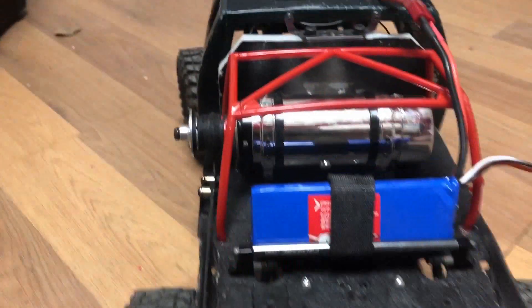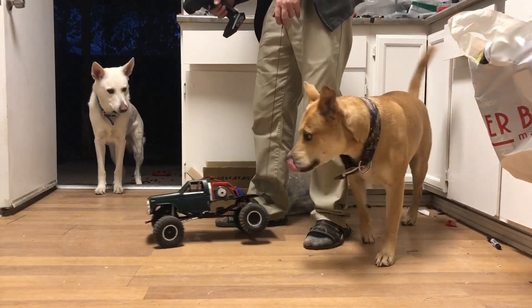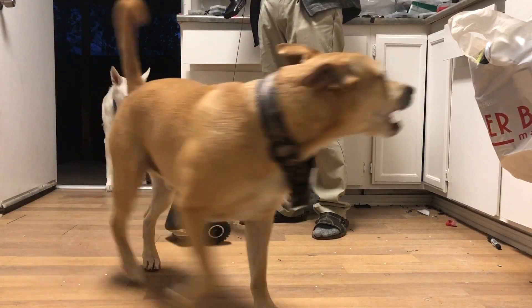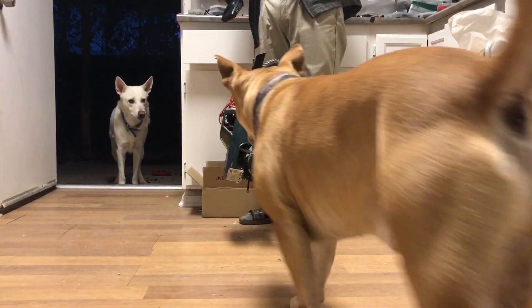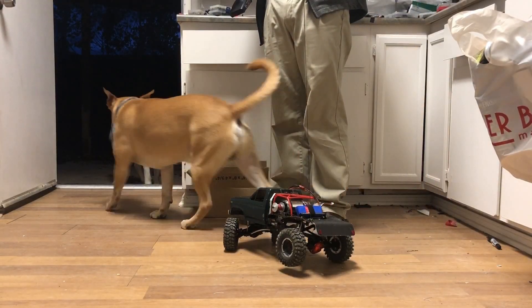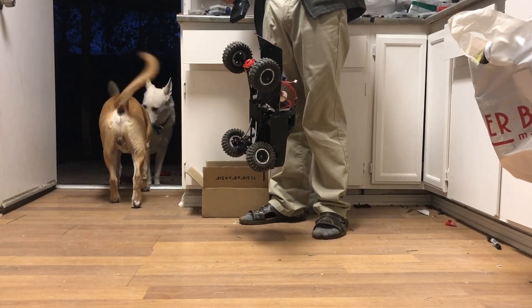All right, let's see if it'll lift the truck. Let's try to go fast. I don't have the drag brake set very high on this ESC so it is dropping a little bit, but I'm very happy with that.